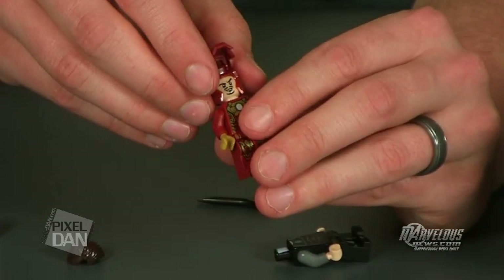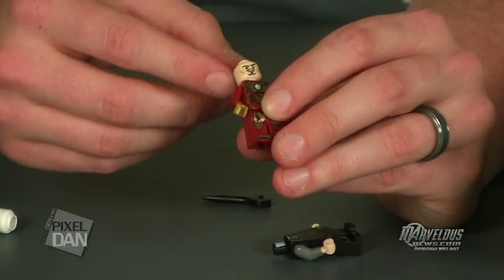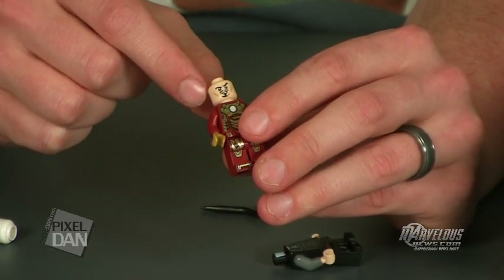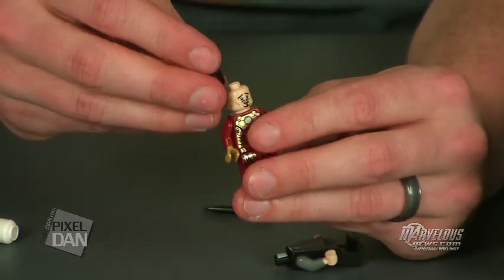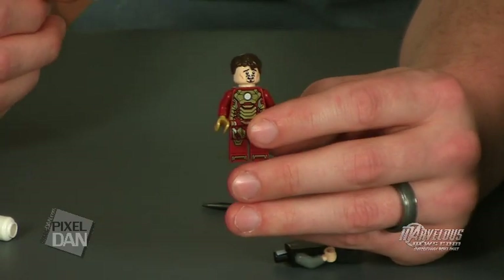Just like we've seen with a lot of LEGO pieces in recent times, there are two different faces on the Tony Stark head. You've got the kind of smug, smirking head on one side, and if you flip it around you've got the more terrified head — he's got the little screaming face going on, like he's concerned or upset, like the Mandarin's attacking. So this is serious business.